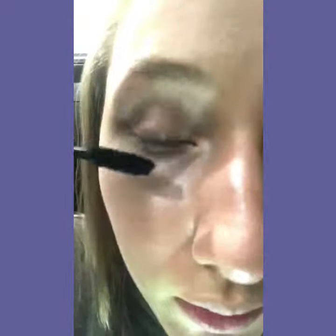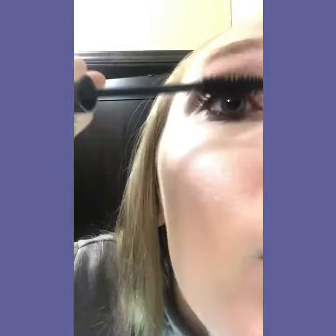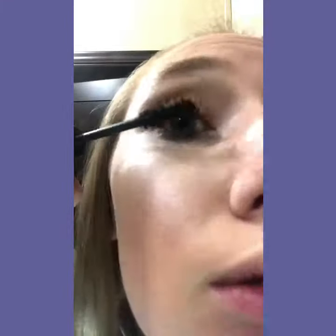Then I move on to my mascara, and that's Provision by Urban Decay — it's amazing. I start on my lower lashes, and then I use the Too Faced Better Than Sex on all my lashes.